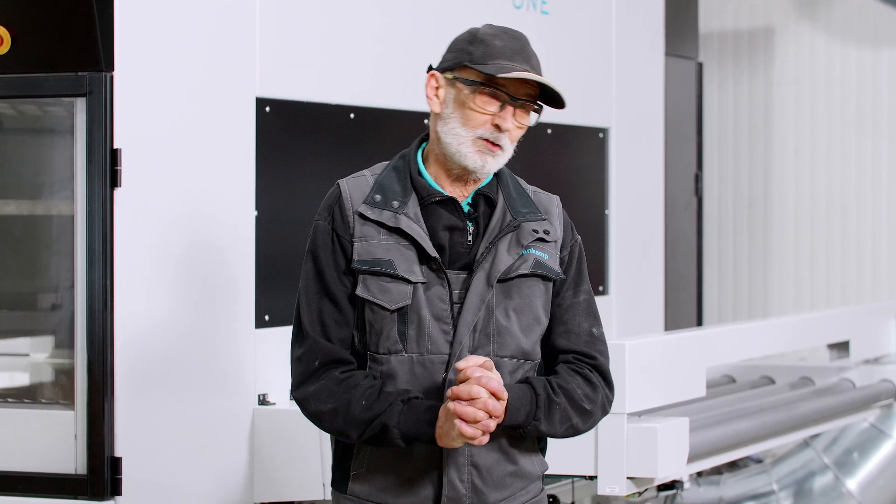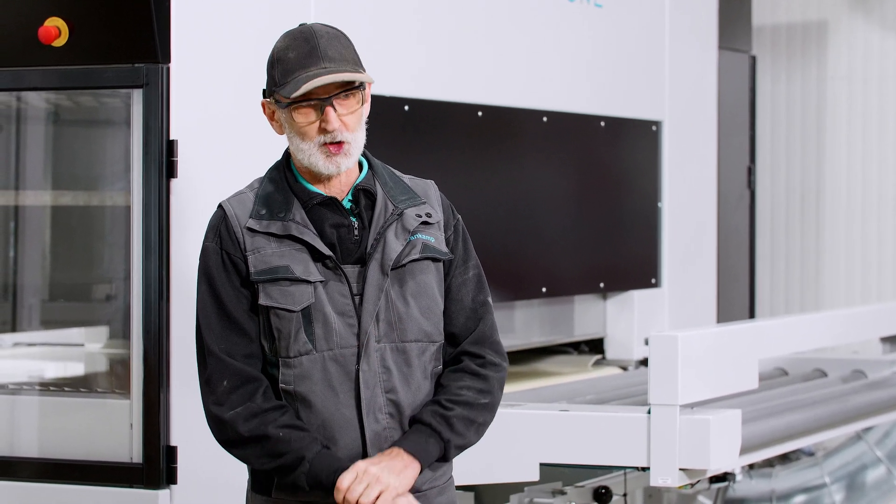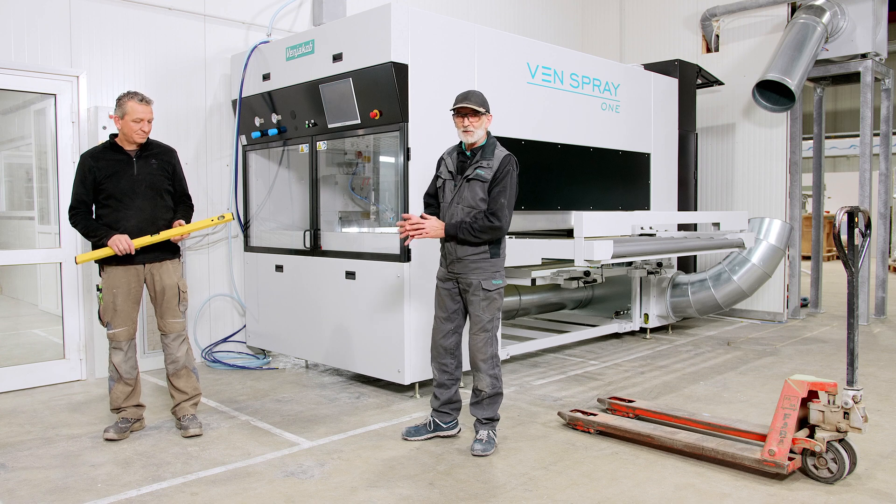Now we have to place the cabin. As the levelling guide indicates, it needs to be aligned to the water level. We are also going to connect the water supply.